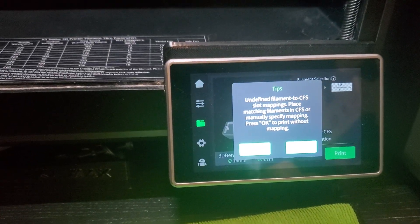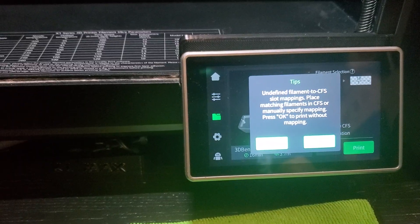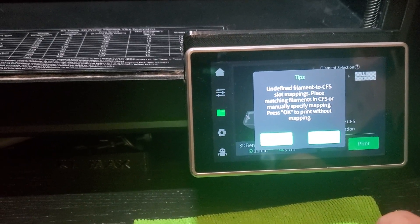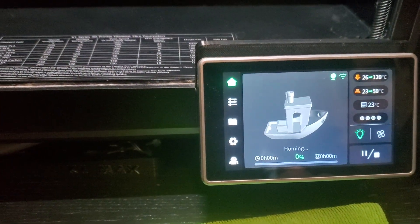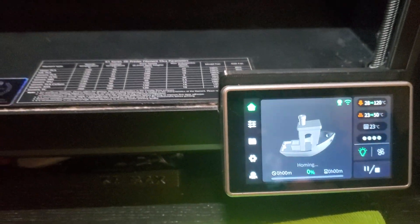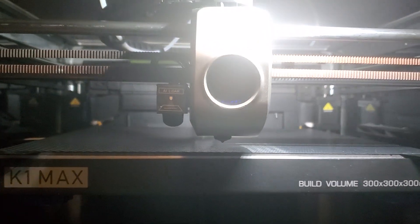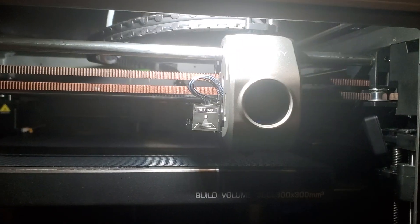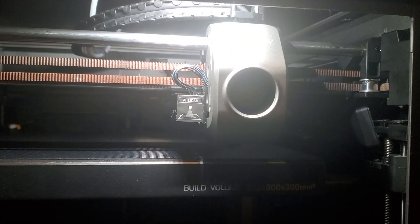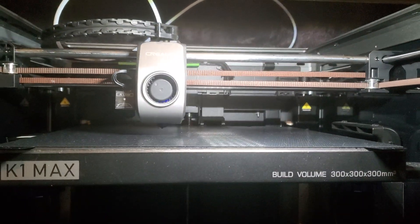Undefined filament. Place matching filament in CFS. I don't think I need to map it right now.